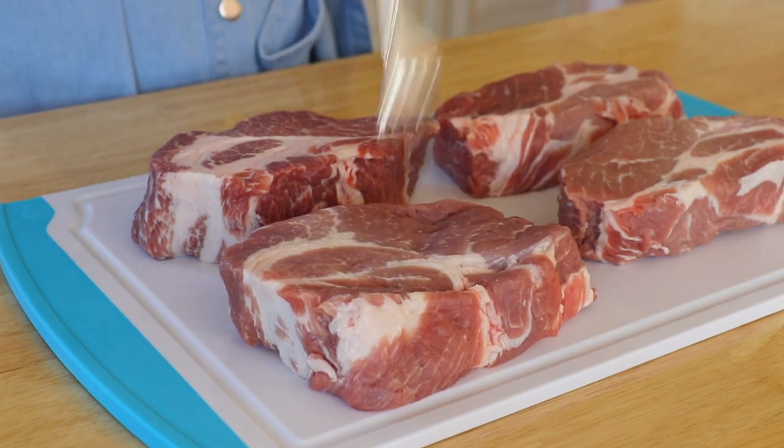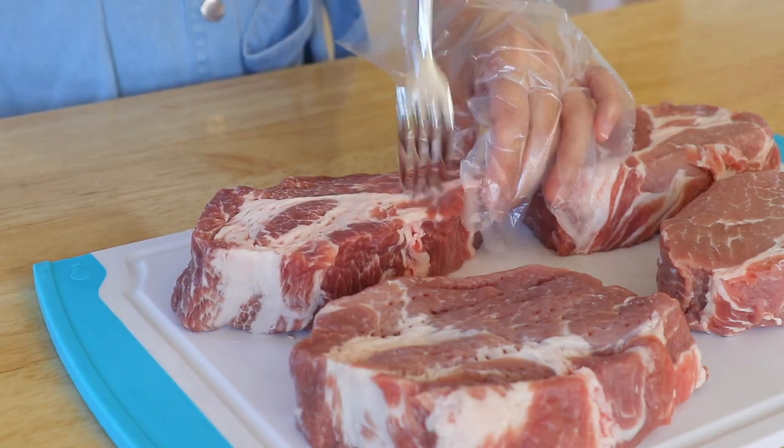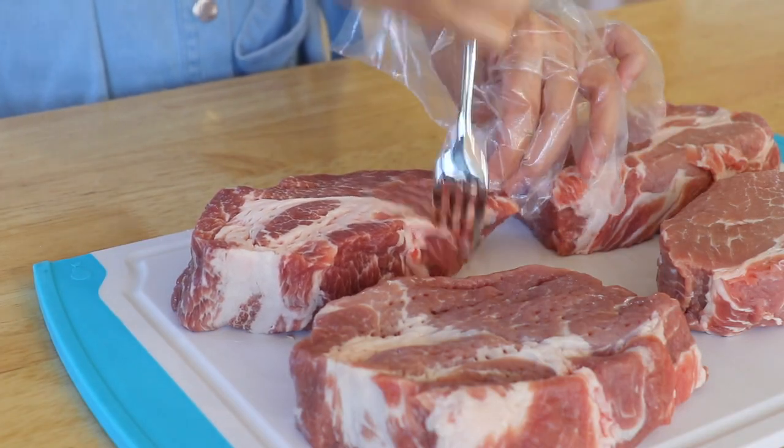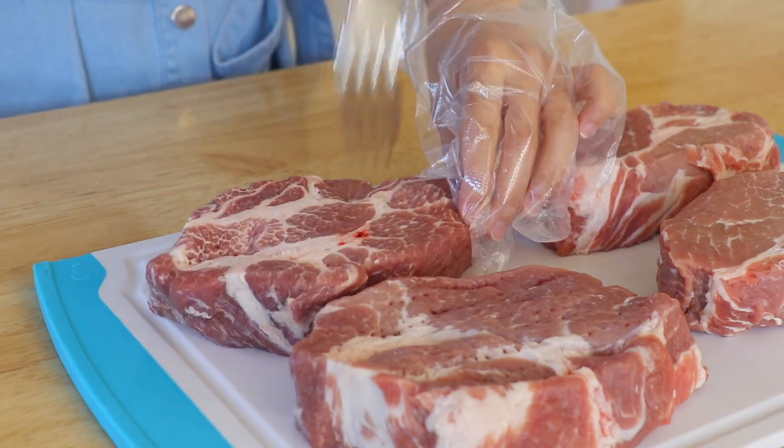Can we use other cuts? That's another commonly asked question. Today I'm using pork butt, a cut that's coming from the shoulder of the pig. It has a nice marbling and a great balance of fat and lean meat.